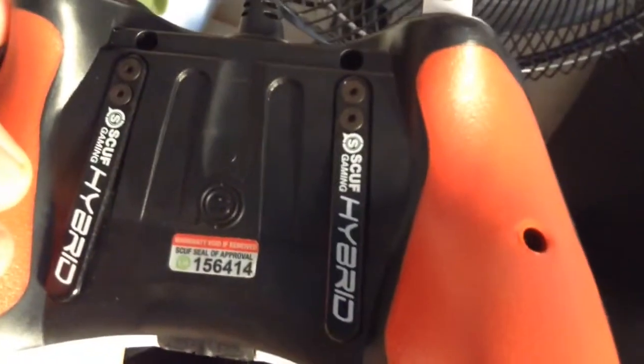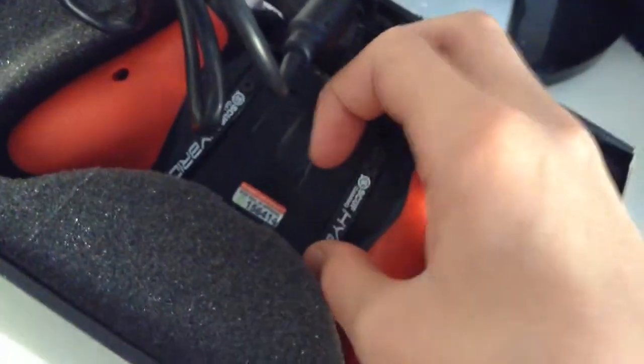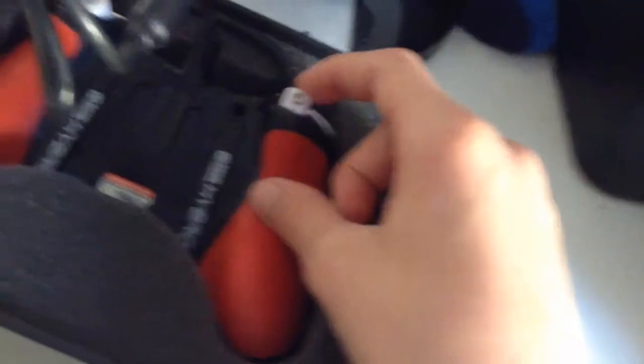I'll quickly show you the back. There's my paddles - I didn't go for red paddles. I've got the red pro grip and trigger stops. Listen to this click - I don't know if you can hear it, but how positive of a click is that?